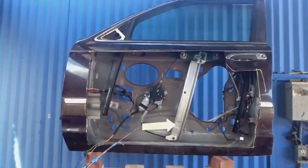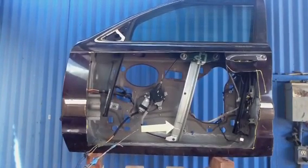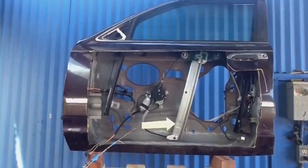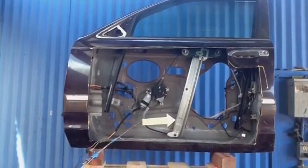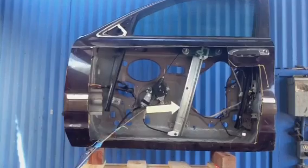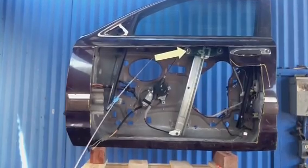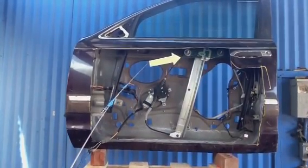Everybody's tried to take a battery out of a cell phone and you know how there's a little door that snaps into place. Well, there are all kinds of parts in the door that snap into place like that, concealing screws you also have to remove to get the door panel off. This particular glass is fastened with rivets, so you need an expensive rivet gun and rivets to put it back on. Not every window uses rivets, but some do.